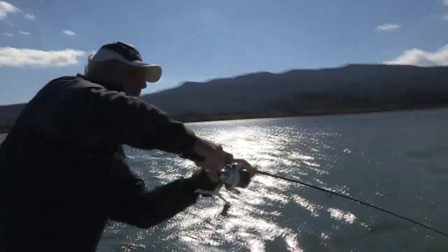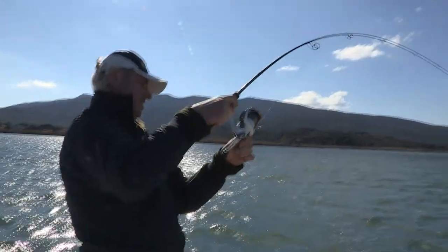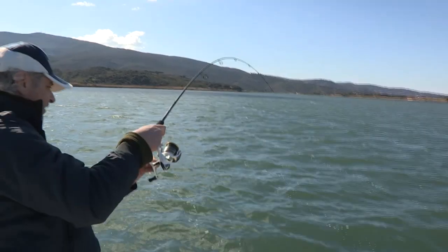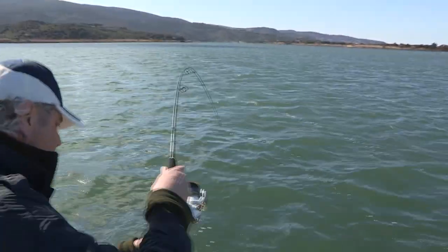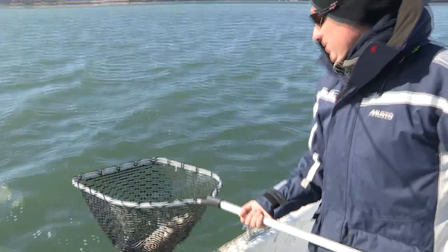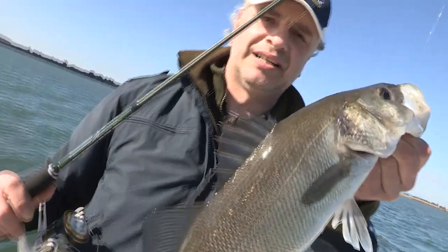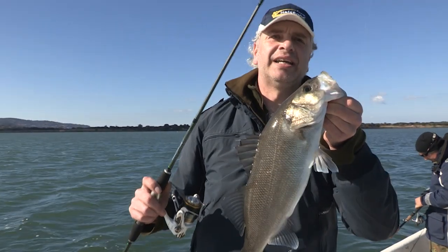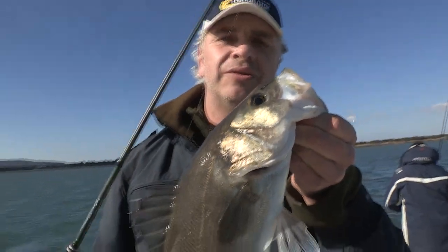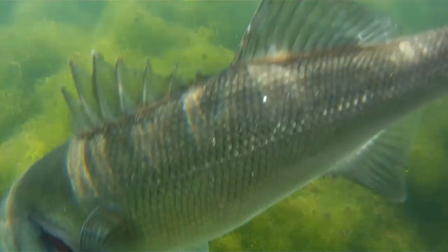E anche la Exilis ha catturato un bel pesce. Adesso vediamo, sembra molto carina come spigola, presa proprio con la sua esca principe, il silicone. Bella, accidenti! E anche la gomma ha colpito nella laguna d'Orbetello. Veramente una bella emozione che mi ha dato la Exilis. Una mangiata bellissima, una sensibilità ottima. E con queste condizioni difficili e in questa giornata un po' avara di catture, il silicone ha dato il risultato che ci aspettavamo. Bellissimo, stupendo.